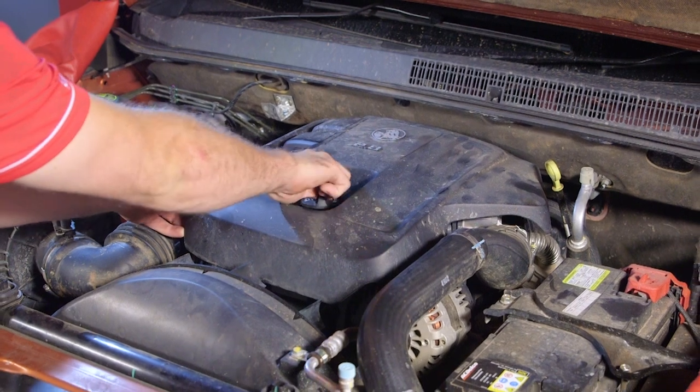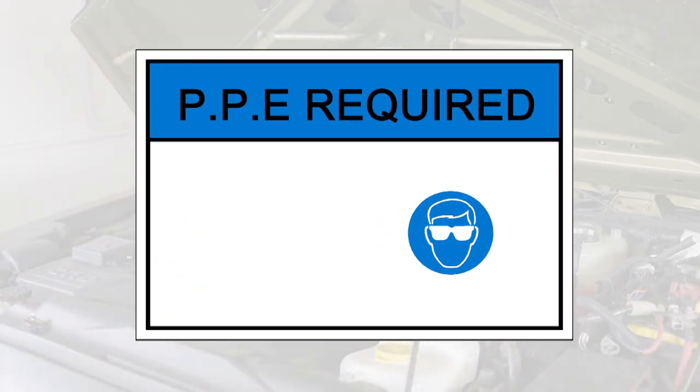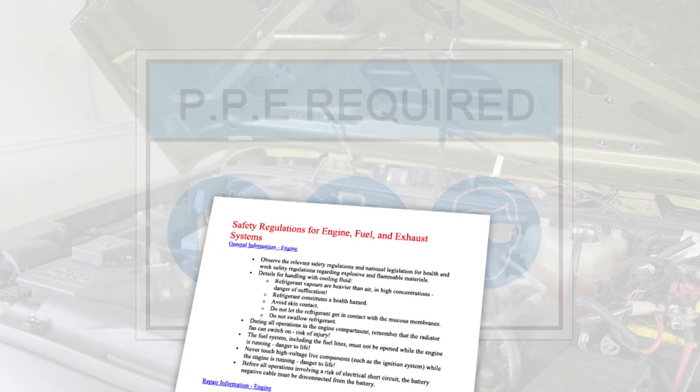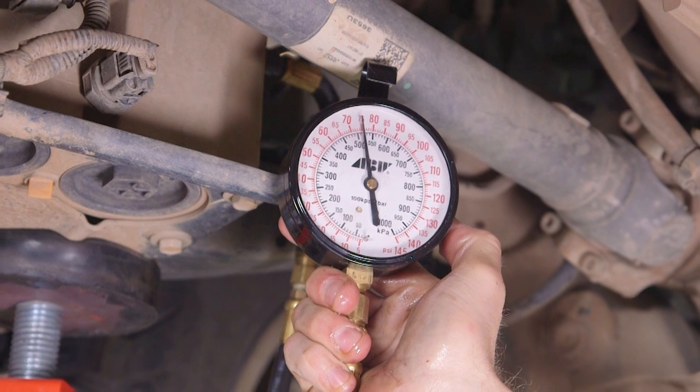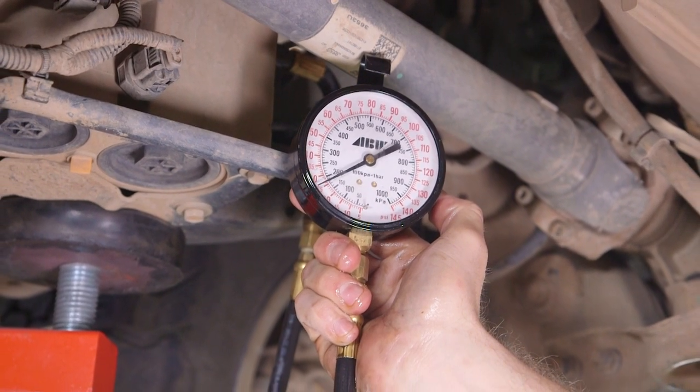Prior to performing any service or repair on a diesel high-pressure system, ensure personal protective equipment is worn, including glasses, gloves, and non-slip footwear. Always depressurise the system using the manufacturer guidelines prior to commencing work.